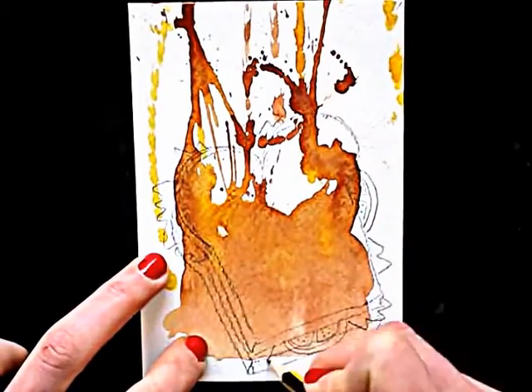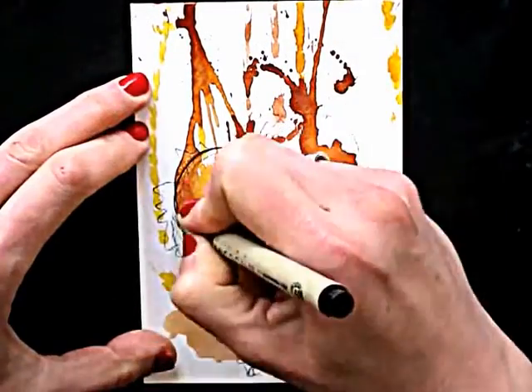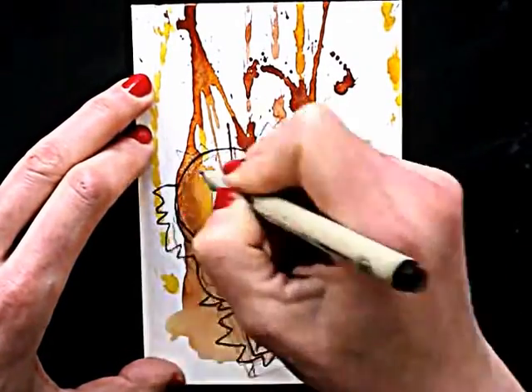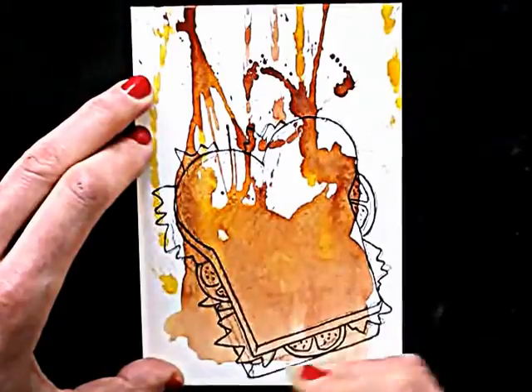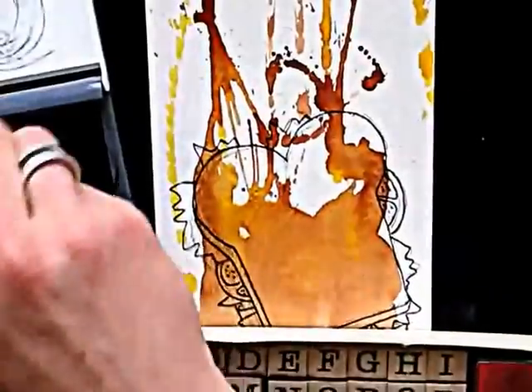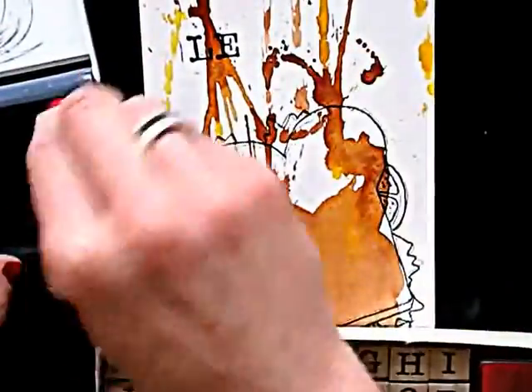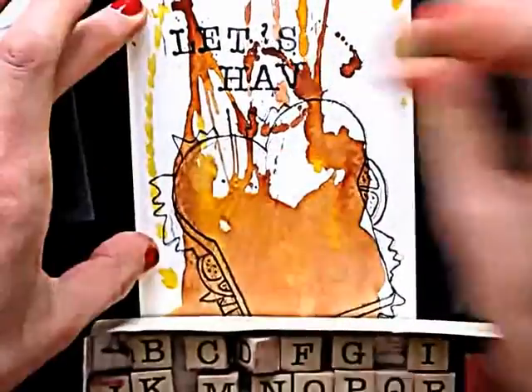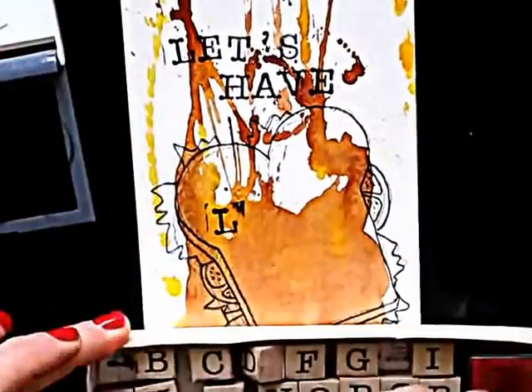You already know the drill for this bit. And then for the last part, we will be using letter stamps. I found these in a craft shop. I don't think I need to explain how to use rubber stamps, so here you go. You have three examples of crafting your own postcard.